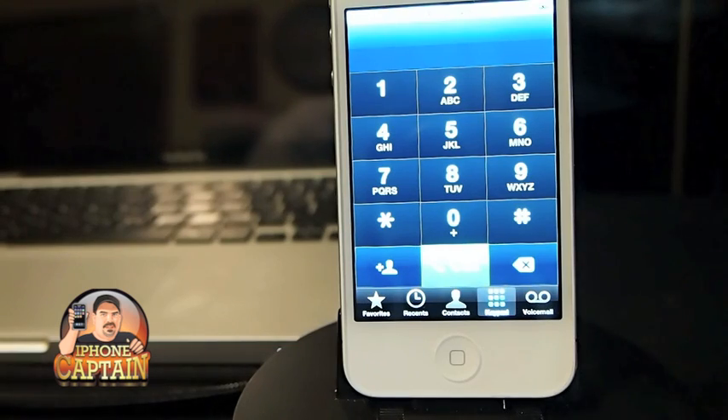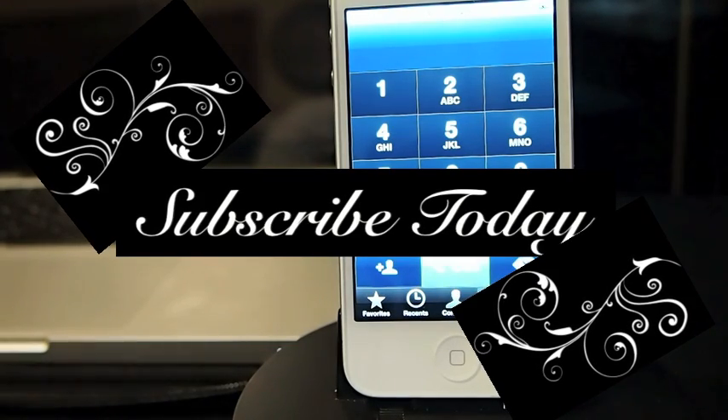Come over to iPhoneCaptain.com. Don't forget to hit that subscribe button before you leave and keep coming back. Thank you.